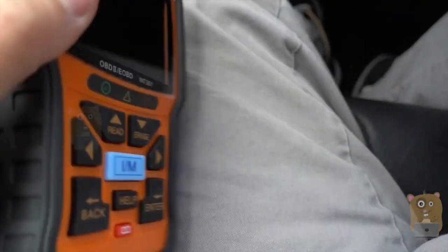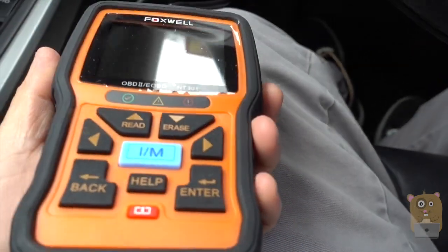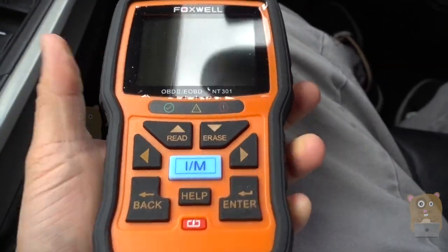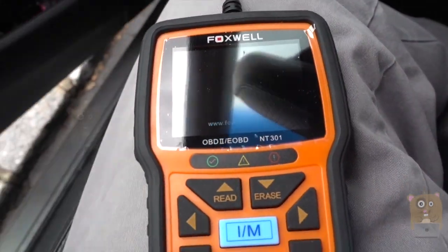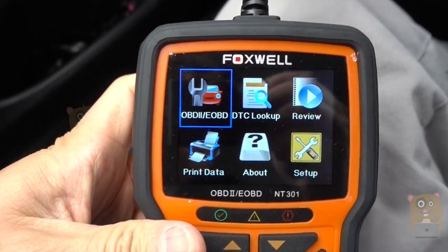The device itself has a nice silicone grip on the side, easy to hold on to, and very lightweight. I'm going to first plug the item in. Since my vehicle is already turned on, it just automatically powers up.